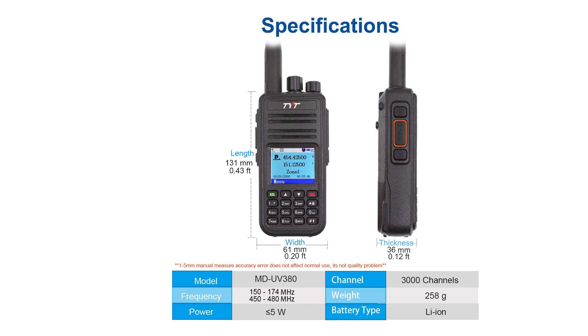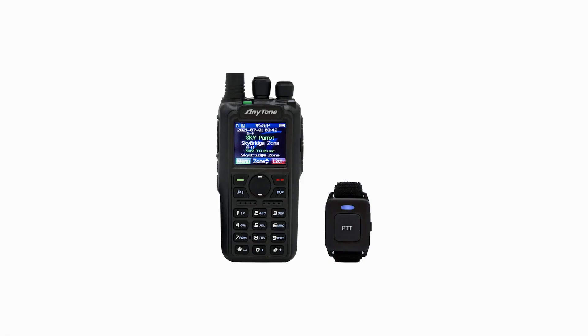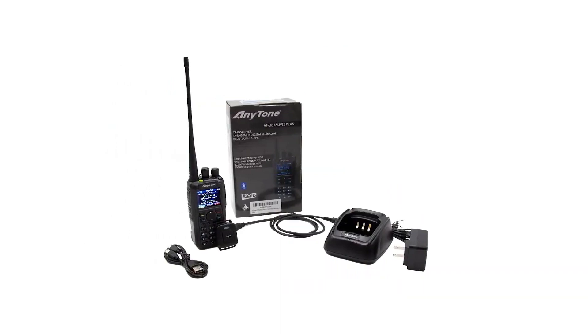Number 2: AnyTone AT-D878UVII Plus. The AnyTone AT-D878UVII Plus is one of the better-known DMR radios. This versatile, feature-rich radio is not cheap, but it does offer good value for money. Available features include built-in GPS, Bluetooth, and the ability to transmit and receive APRS transmissions. The ability to work with APRS is kind of a big deal here.